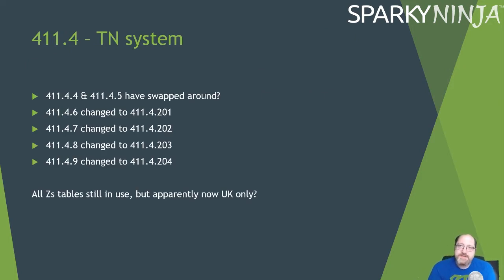411.4 TN Systems — these regulations refer to the formula Zs × Ia ≤ Uo × Cmin, using the Zs tables 41.2, 41.3, and 41.4. Those are still in the new document, but the regulation numbers have changed to 201, 203, 202, and 204. It appears they've moved to UK-only numbering. The harmonized document would show what Europe is doing differently, but there is no change in content itself — just regulation number changes.